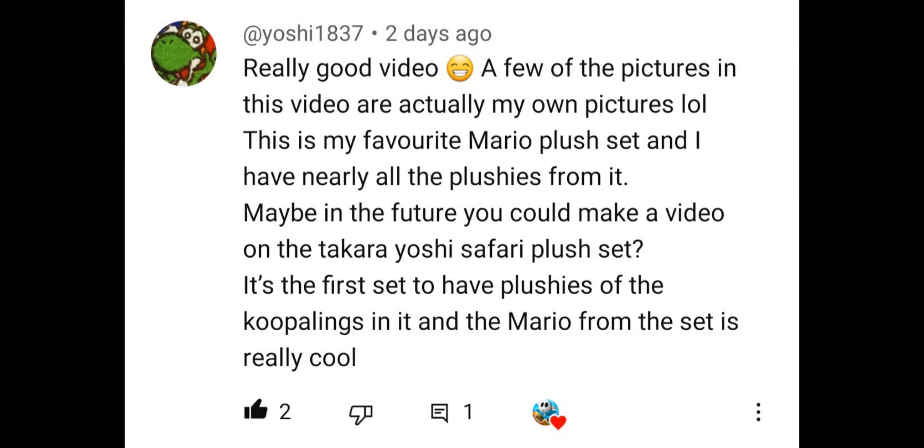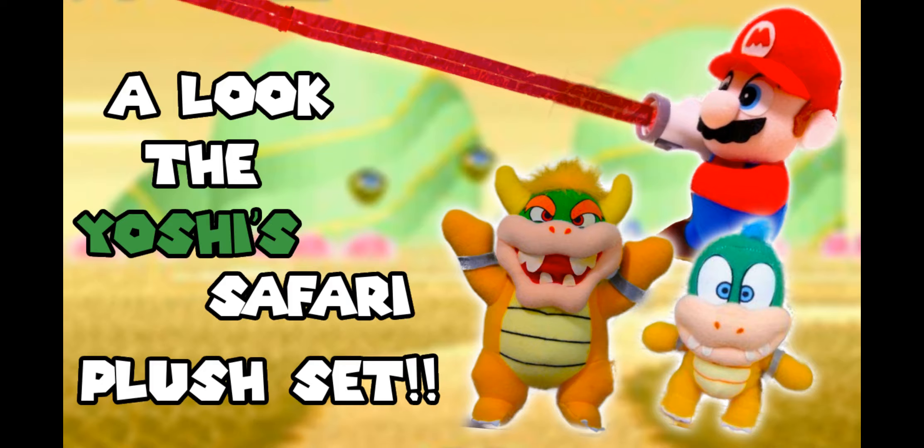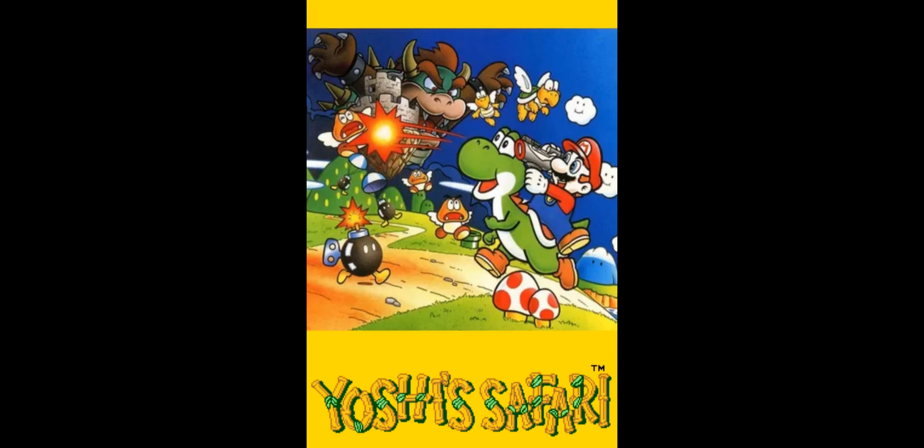Today we're going to be looking at a pretty interesting plush set made for a pretty interesting game. Shoutout to atyoshi1837 for giving me this video idea. Welcome to a look at the Takara Yoshi Safari plush set. This set was released in 1994 for the game Yoshi Safari by the company Takara. These plushes were only available in UFO catchers in Japan, so due to their exclusive release they have become pretty rare over the years and are quite hard to find, especially in good condition.